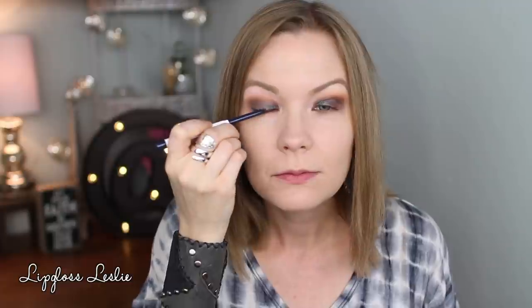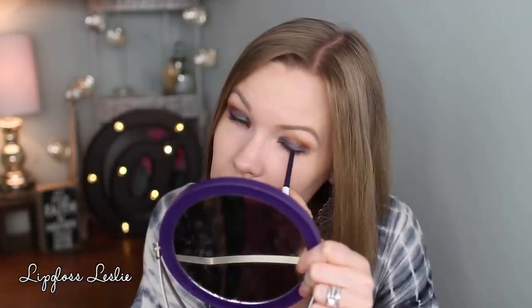Now for some liner. I'm going to use the ColourPop Cream Gel Liner in DTLA and I'm just going to line my upper lash line with this liner and do a little tiny wing. And now over that liner, I'm going to take some of Ministry — I don't know how this is going to go applying it over it, but we're going to find out. I'm just going to apply it right on top of it and kind of blend that out.